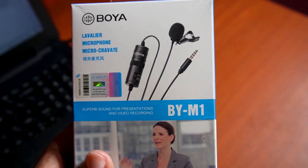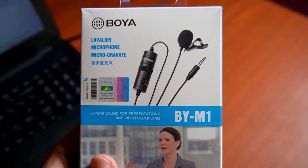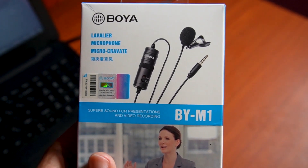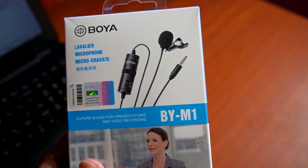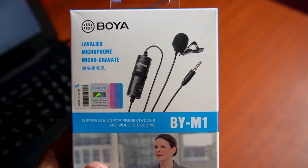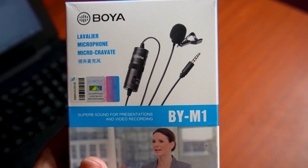If you want to get this M1 original mic, you can find the discount price on the Facebook page. You can find the link in the description and comment section.